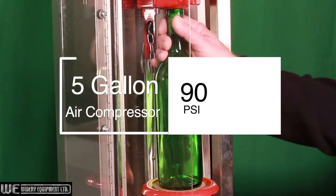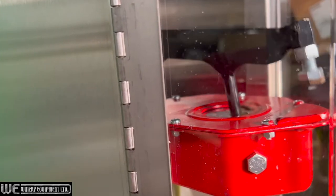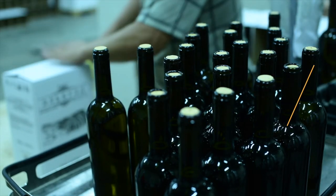The Dr. Corker requires a standard 5 gallon air compressor set at 90 PSI. The speed is adjustable. Your Canadian-made Dr. Corker comes ready to use. Expect to cork 400 to 450 bottles per hour.